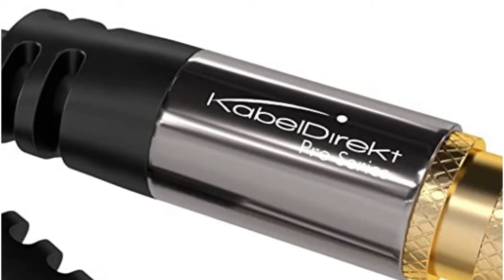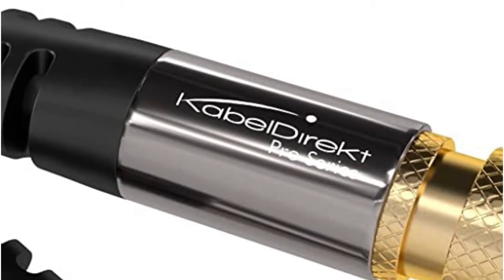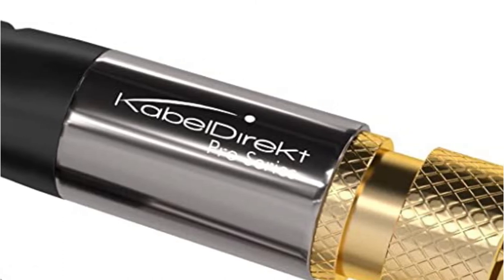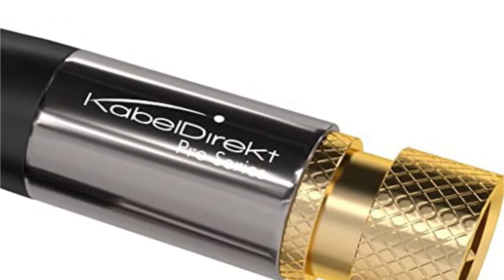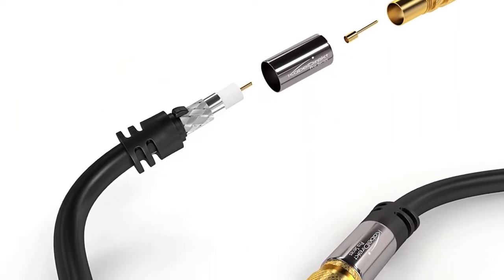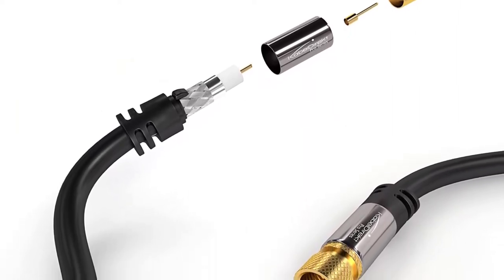The cable is protected by a two-layer shield made of thick aluminum braid and aluminum mylar foil. This makes the cable more durable and protects the copper line inside from damage. In the end, the cable comes with a 36-month manufacturer's warranty, which means it will be able to handle normal wear and tear.